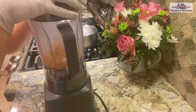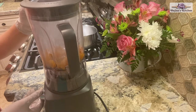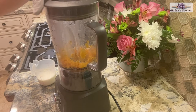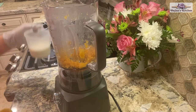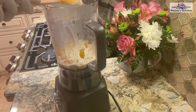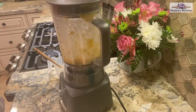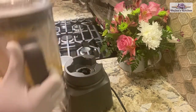Blend until the mixture gets soft. After blending for 5 minutes, add the cream and blend. After 2 minutes blending, our mixture is ready.